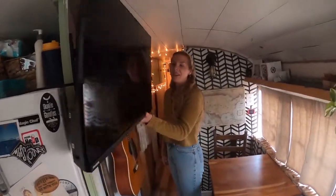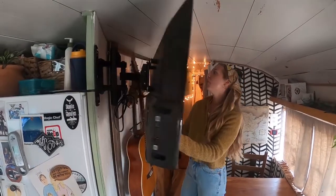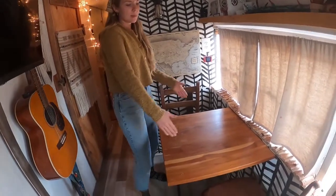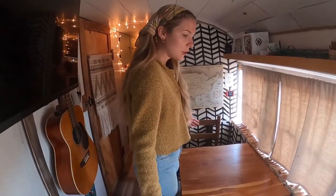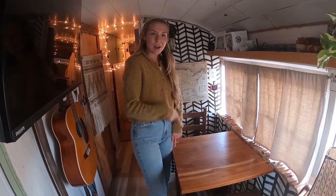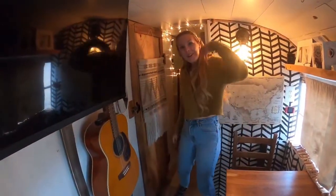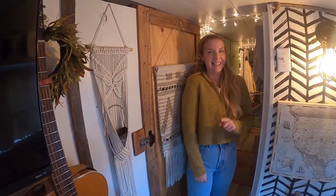Our TV swivels around. We do plan on expanding this and making our table bigger and changing some of this around so that more people can sit here, because at this point our kids eat at the table and we all sit on the couch. So you make it work — it's not so bad. Come on back, I'll show you the utility closet. You're going to laugh when you see it.